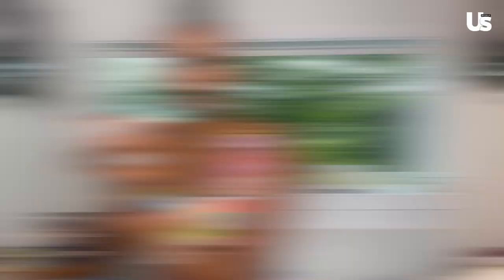I'm just using some of my eye makeup removal oil to get any of the mascara off my eyes. Now, exfoliate! Oh yes, this feels amazing. This is good for all of the dead skin — just getting it all off.